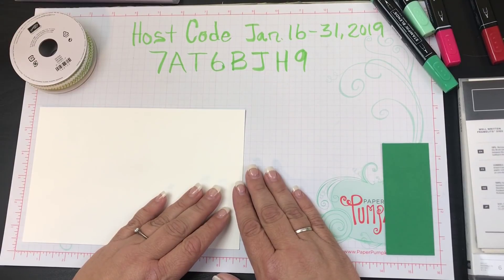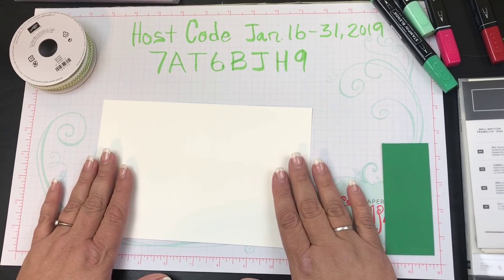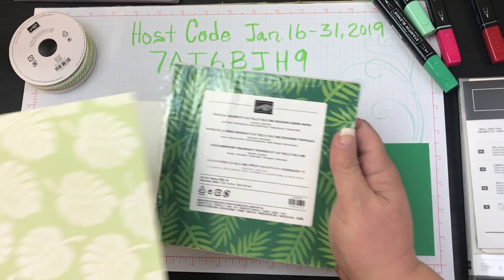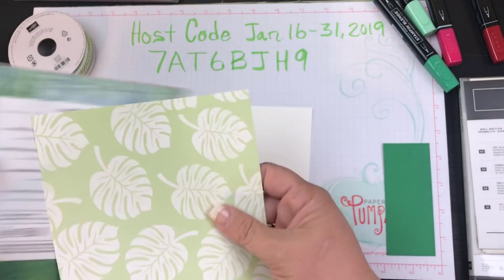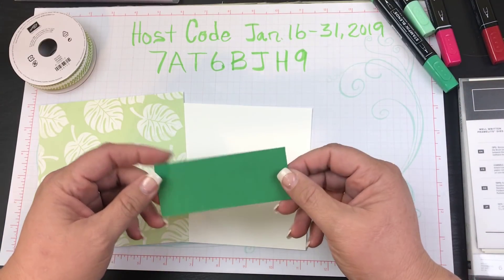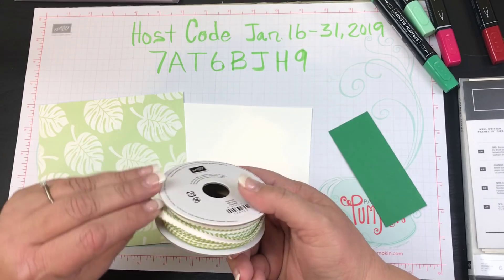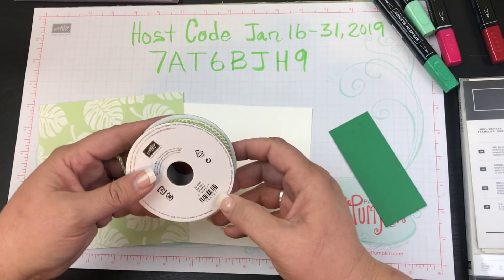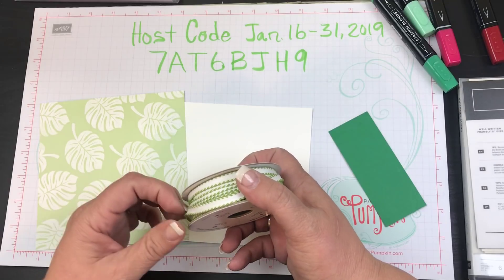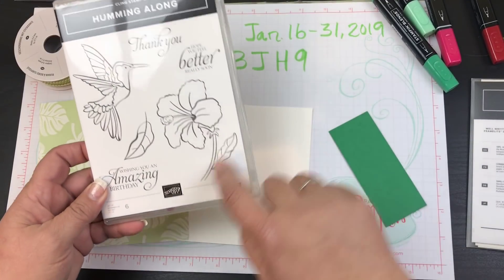Hi beauties, it's Jean Persani with Beauty and the Stamper, and we are going to make a nice card today. I'm going to be using some whisper white as the card base, also some tropical escape paper, and we're going to make a non-traditional kind of Valentine's card. I also have a little piece of call me clover, some stitched ribbon in old olive, and I'm mixing all my different greens together.